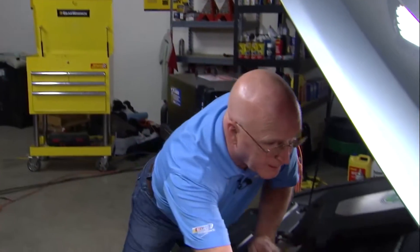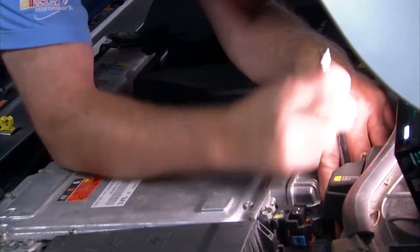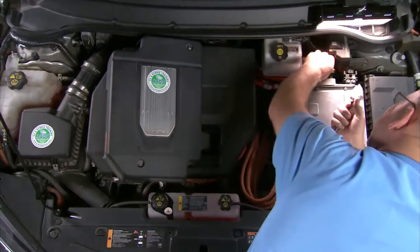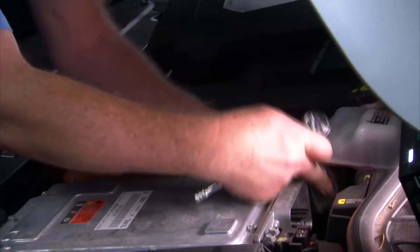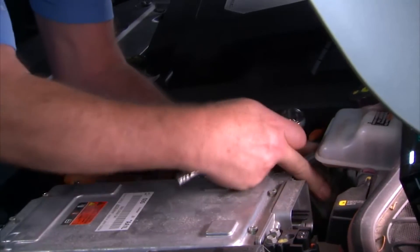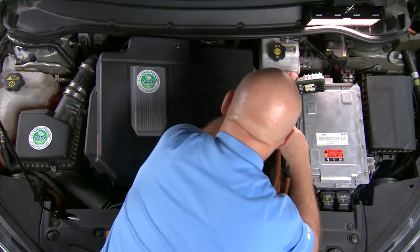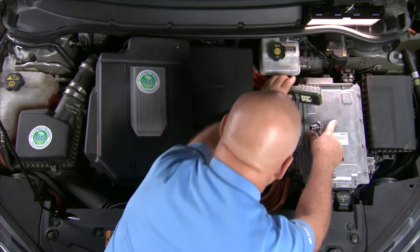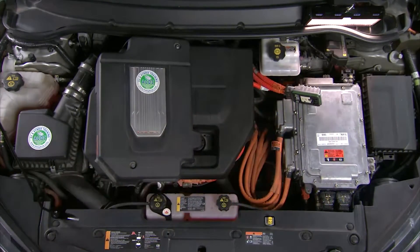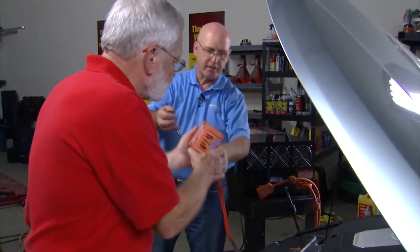I've got a 10-millimeter wrench. I'm going to go ahead and start to remove that bolt right now to get that unplugged. I've got the high voltage cable from the hybrid battery that plugs into the inverter — I've got it removed. Why don't you go ahead and plug in the high voltage interface module and get it tightened up for me.